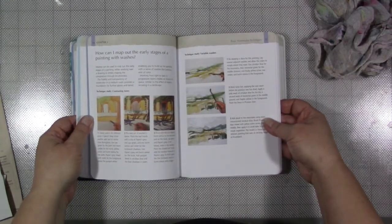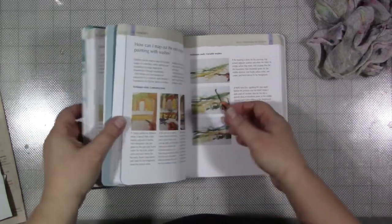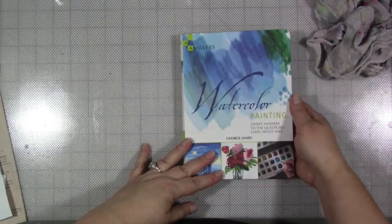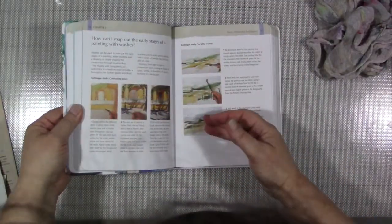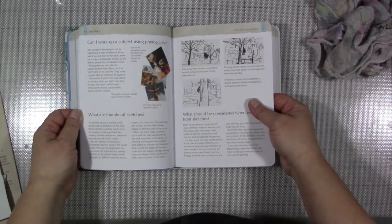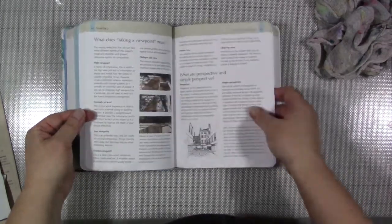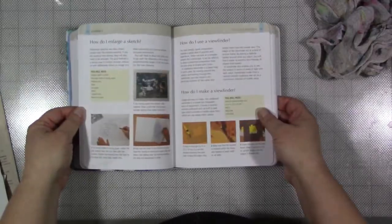So if you're exploring the world of watercolor or water-soluble paints, I would recommend this book as part of your reference library. It talks about mapping out the early stages of a painting, working with different subjects and photographs, viewpoints, how to enlarge a sketch — all of it is in here. Basic art techniques and watercolor techniques.